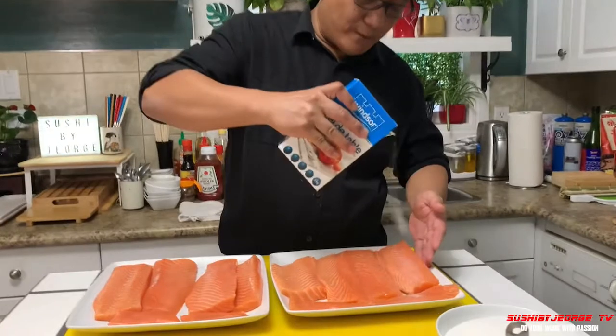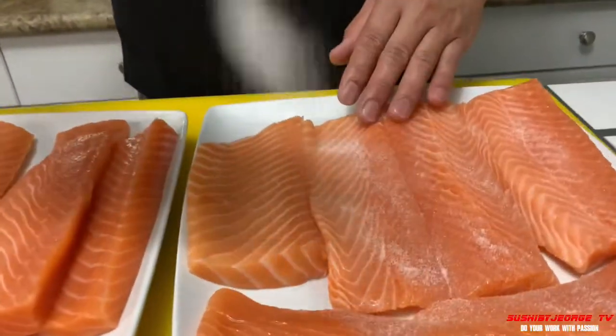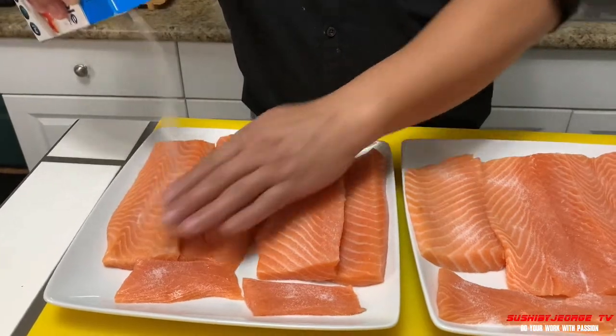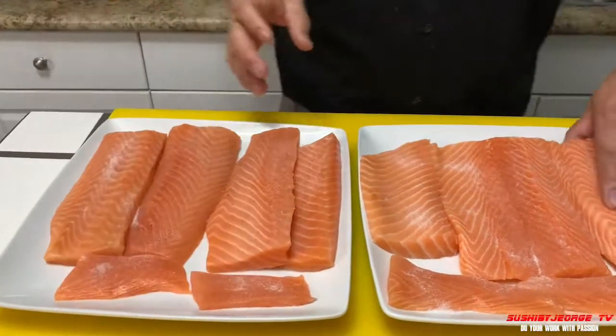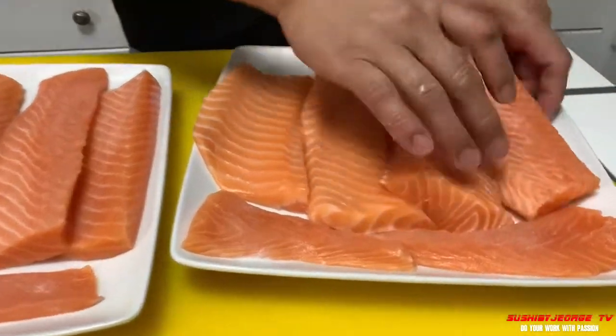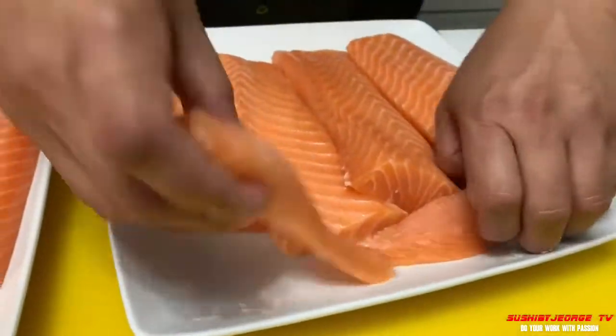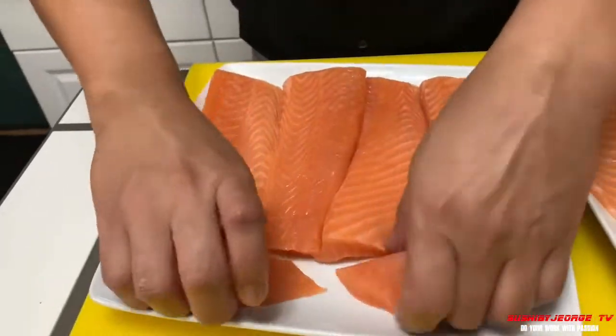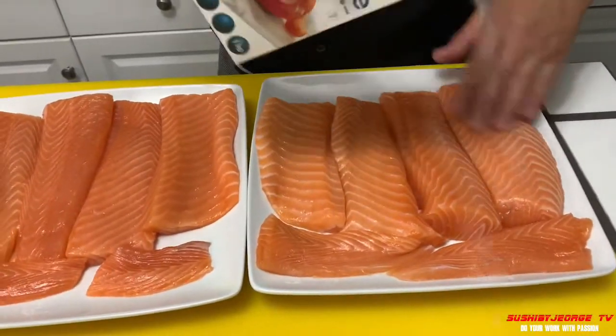Ang gagamitin po natin dito is salt at saka sugar. I-ano po natin to, by cure. Una, salt. Magkabila. Tam-taman lang. Yan lang po siya. Kabilaan po yung salt natin. Ganyan lang po siya. Iano po natin ito ng 30 minutes sa cool down sa fridge hanggang lumabas lahat yung moisture niya.